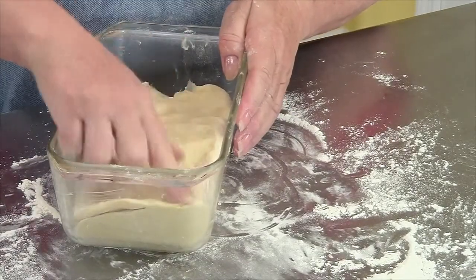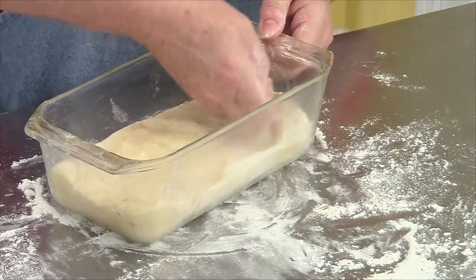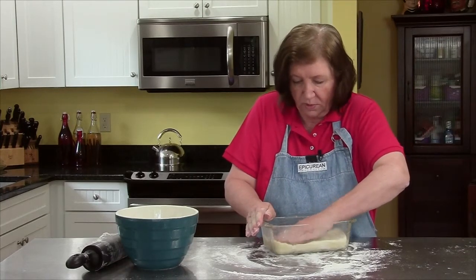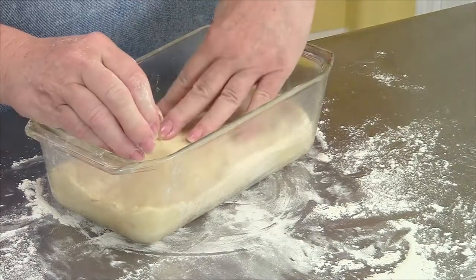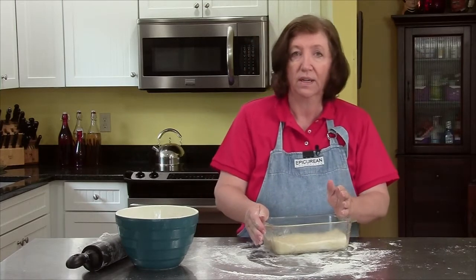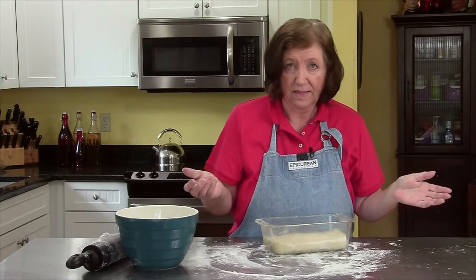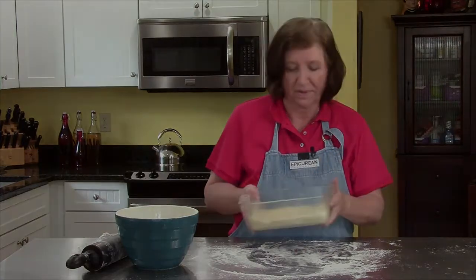I can see there's a thinner spot here, and this is about as simple as you can get. I'm going to cover this with plastic wrap and let it sit at room temperature for about two hours. Then I'm going to put it in the refrigerator for a minimum of four hours or overnight before baking. That's it — real easy to make a loaf. I'm going to let this rise and we'll bake it off later on.